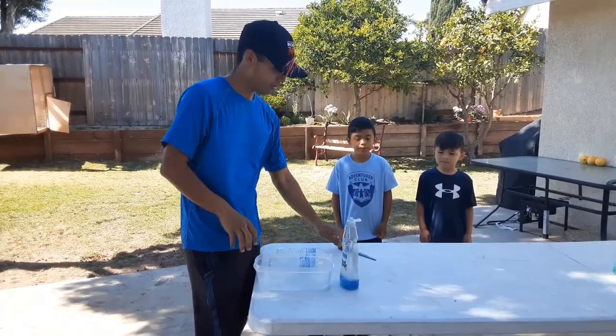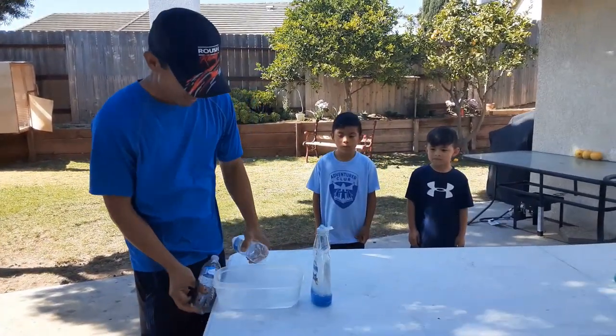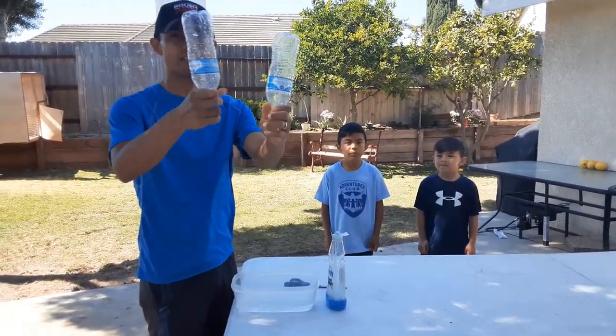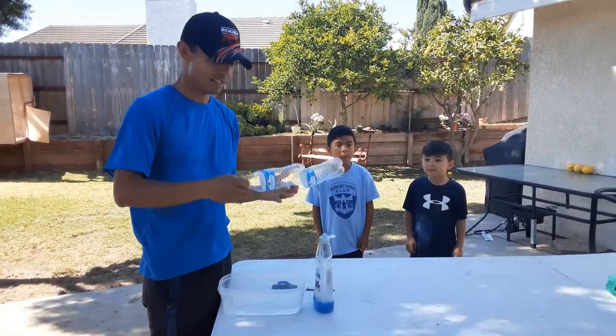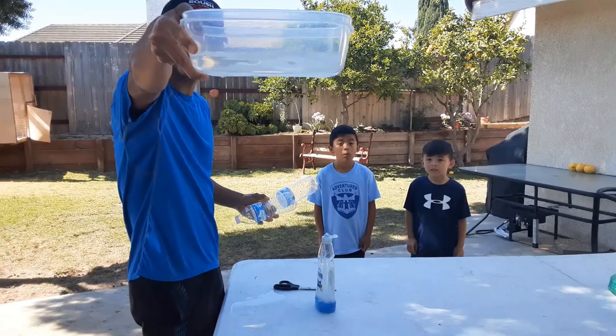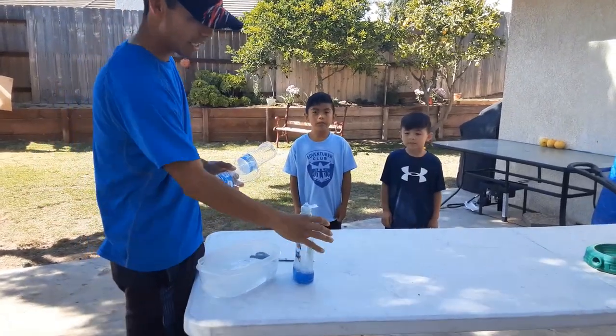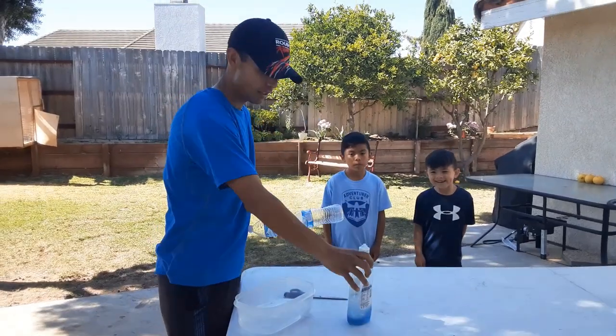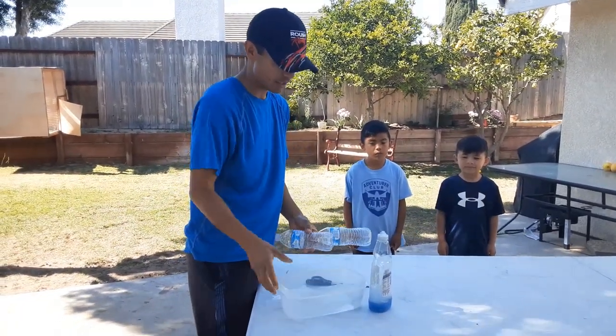All right guys, today I mentioned to you guys a while back how to blow some bubbles. We're going to be using some water bottles. Make sure you clean them and they're empty. I have a container in here with some water, and we have dish soap. You can use laundry soap or powder soap, but we're using dish soap.